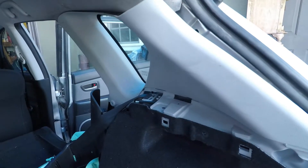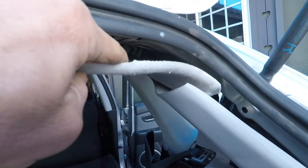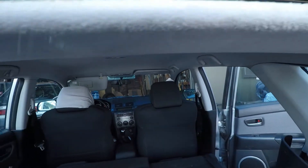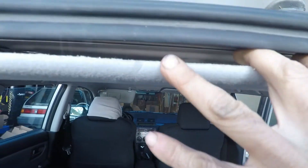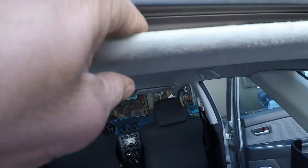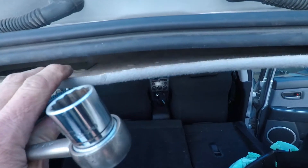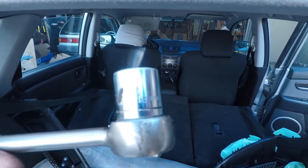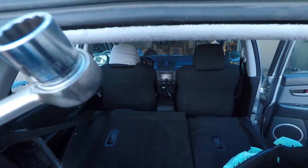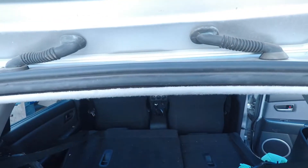The reason we need to loosen these side panels is so that we can move the headliner down as much as possible at the back. You want enough room to be able to stick your hand in here so we can get a 19 millimeter socket, because there's just one 19 millimeter bolt that holds the antenna.